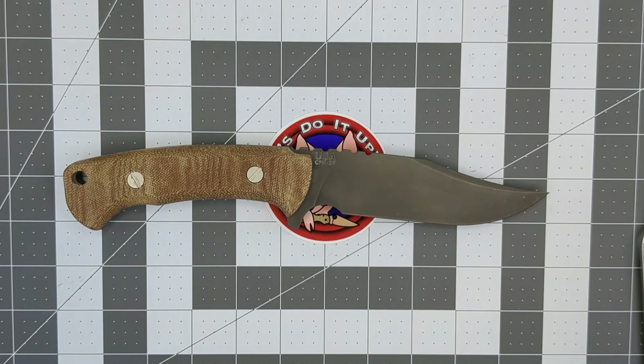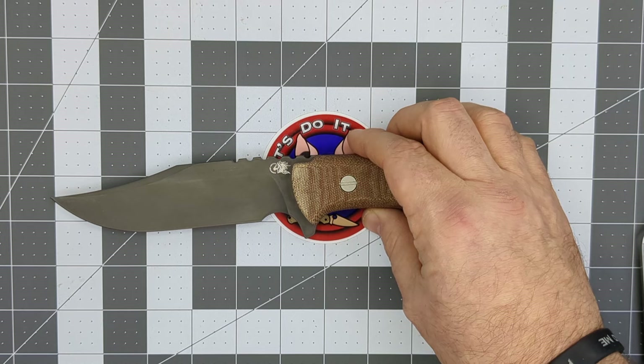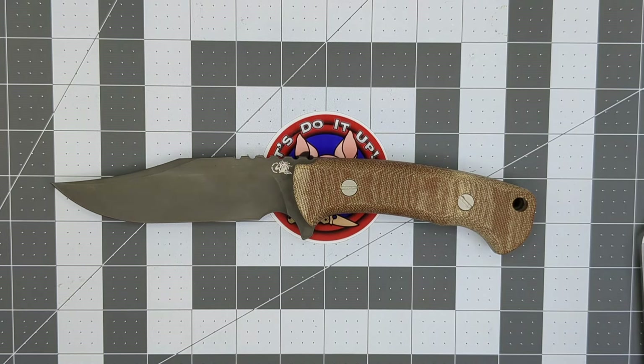I never really had much interest in fixed blades until a few years ago. Sometime after I started the channel I decided I wanted to start showing some fixed blades, but I don't have many people sending me stuff yet. I have to buy my own, and this was the only fixed blade I was really willing to spend my money on.